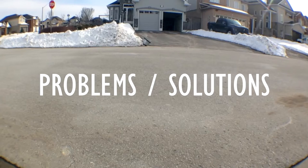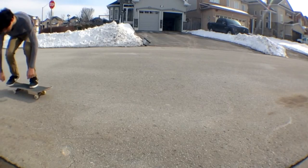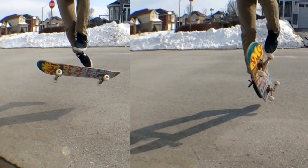Now I'm going to go over problems that you might encounter and solutions to them. One problem you might have is that you're doing a 360 shove-it instead of an impossible. As we see on the left, which is the 360 shove-it, my back foot is not taking control of the board and isn't wrapping in that circular motion. As we see on the right, my back foot is just about to wrap around and is still on the board and in control.